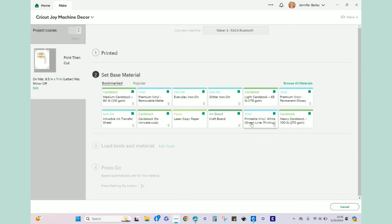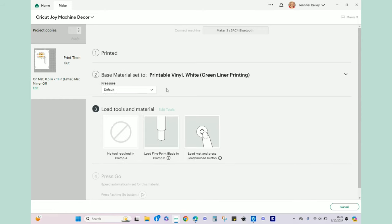For cut settings, I need to click on 'printable vinyl white with green liner printing' - that's the one I have. Default pressure is just fine. Everything is the regular fine point blade - load mat and press the load button, then go based on the prompts on the screen. This is actually going to take quite a bit of time, so I will come back on screen when all of this is cut - probably about five to ten minutes.